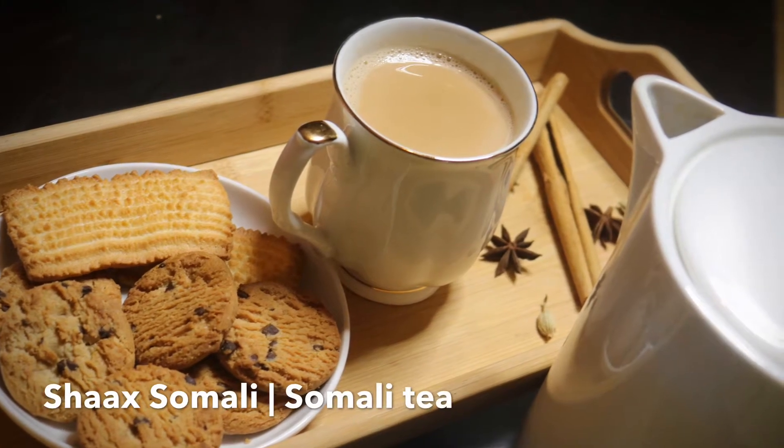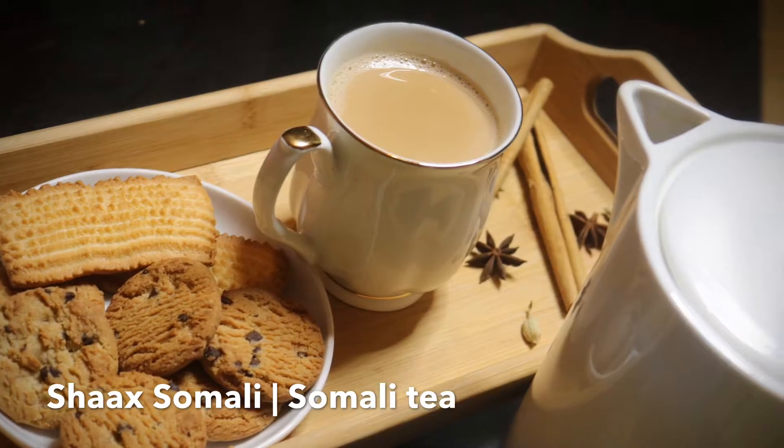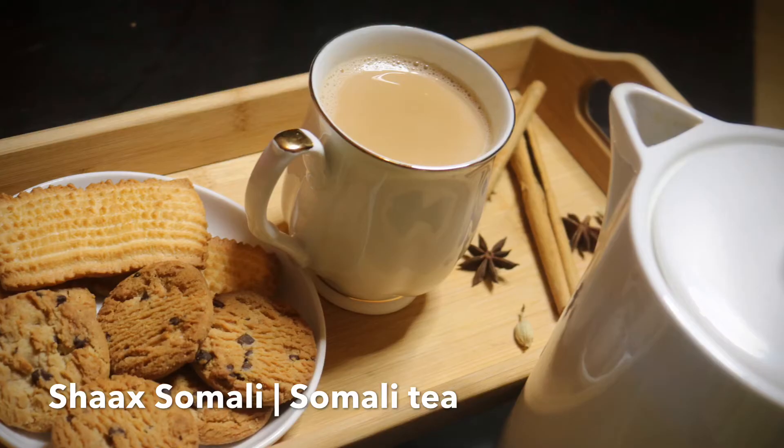Hello, assalamu alaikum, welcome back to my YouTube channel. What's going on in Sahara's Kitchen today? Today I will be showing you guys how to make classic Somali tea.